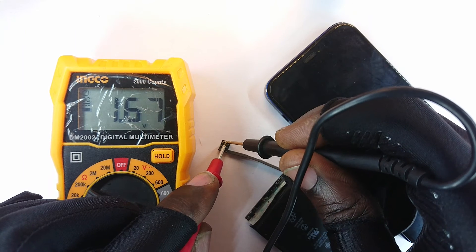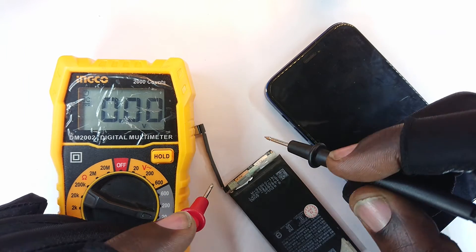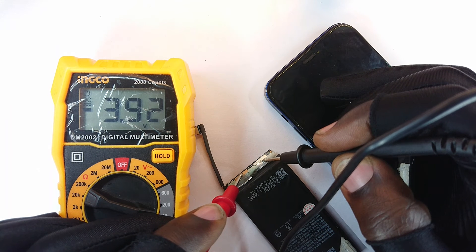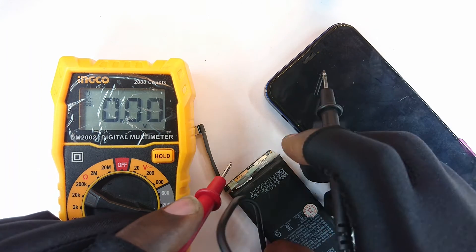Just to be sure, since I was able to access the terminals of the accumulator directly, I measured those terminals. Strangely, the accumulator had actually charged — it was at 3.9V, which is almost 80 to 100 percent. That meant the control board was faulty.